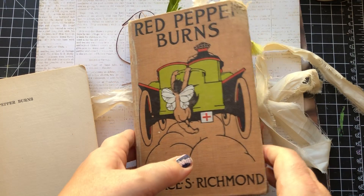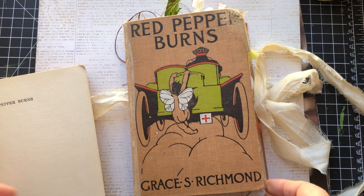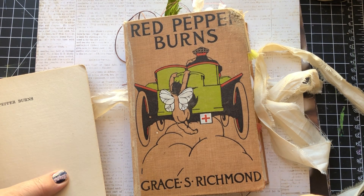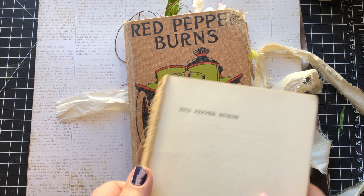Well, good morning. I have decided to set aside my adult responsibilities today, which would involve things that are boring like housework, to finish up some journals that I've had sitting on the shelf for a couple weeks.